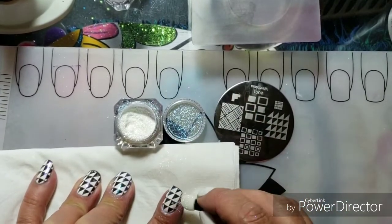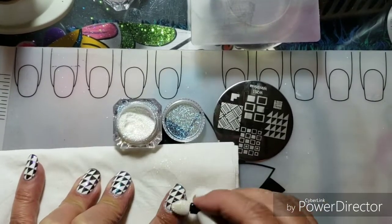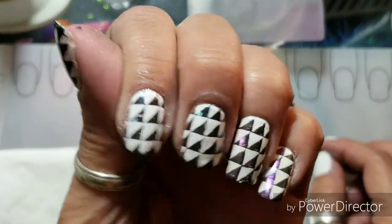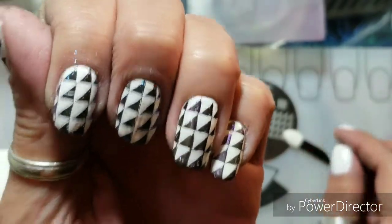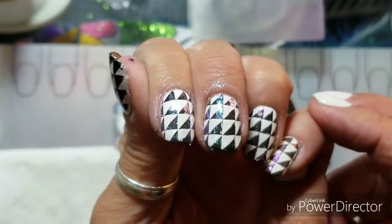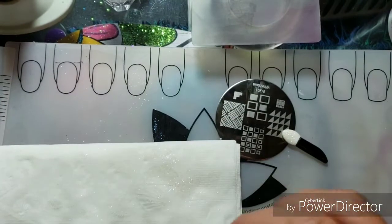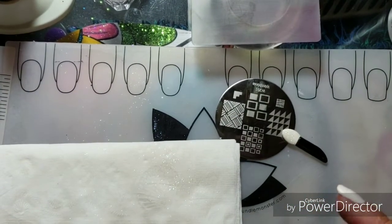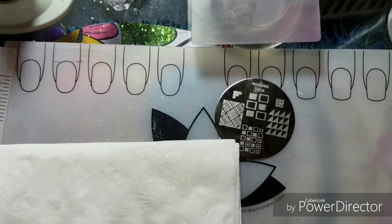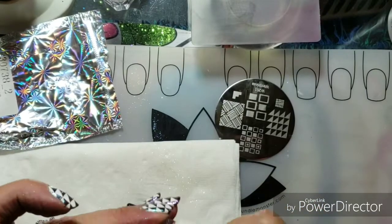I'm going to top these with the smudge-free top coat from Bundle Monster. I have two bottles — I'm going to use one just for glitters, because sometimes you don't want glitter on everything. These two are purple and these two are the blue shift. Now I'm going to do my thumb in the teal. I'll put everything I used in the description box, and I'll leave a link to all the ladies who participated in this week's collaboration — thank you, Francis, for hosting!